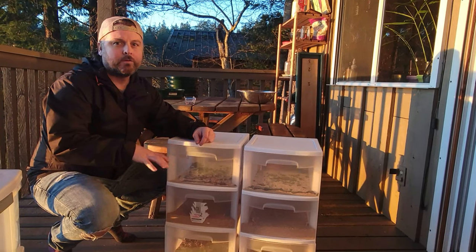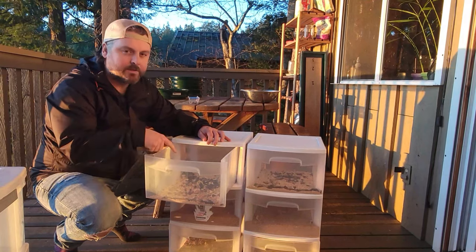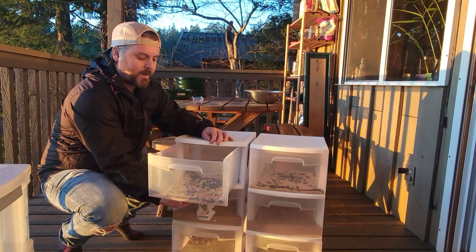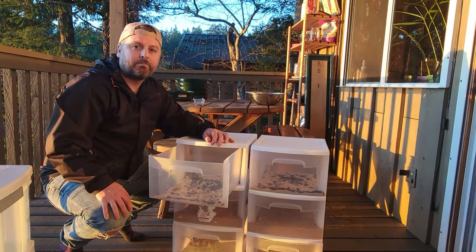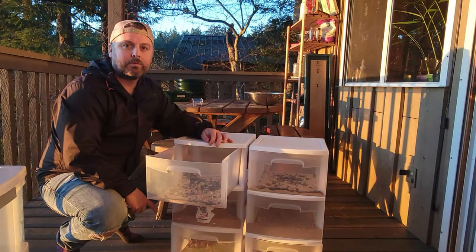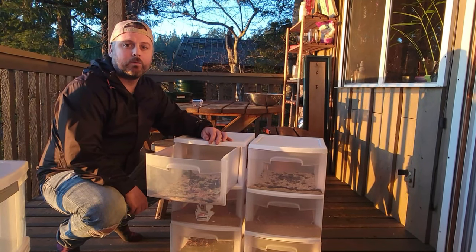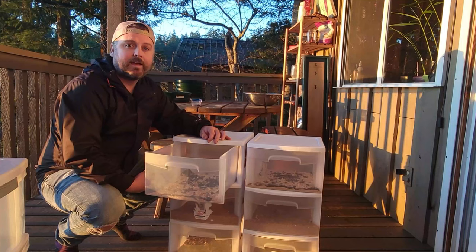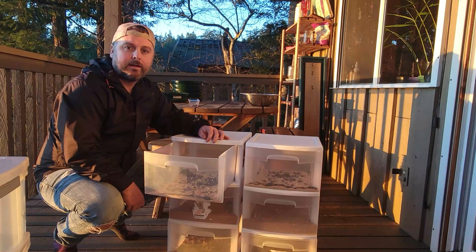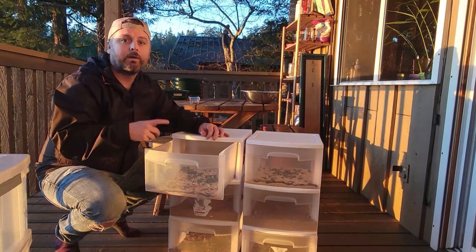For a quick overview: at the top are the darkling beetles, which lay the mealworm eggs. These top compartments have a mesh bottom so the eggs fall through into the container below, where they grow into mealworms. We feed the majority of those to our chickens and let some go through the pupa stage and back to beetles, so we keep that cycle going and never have to buy more.